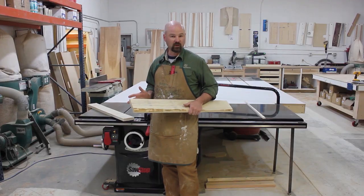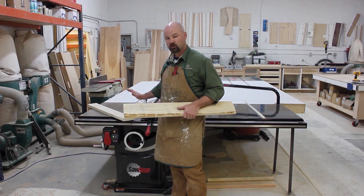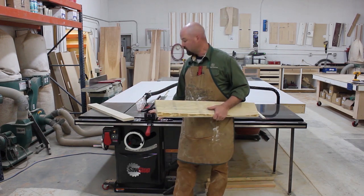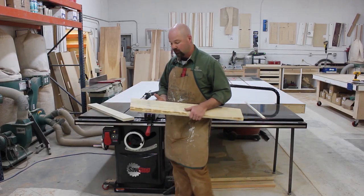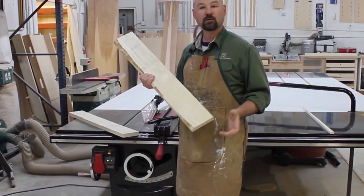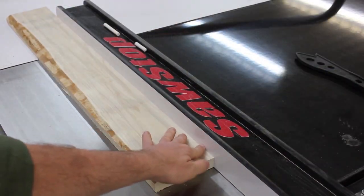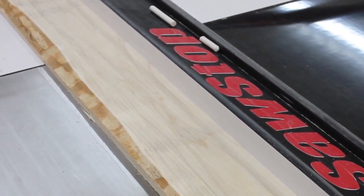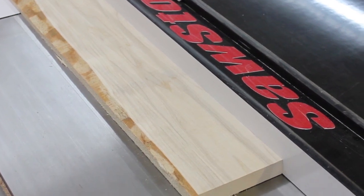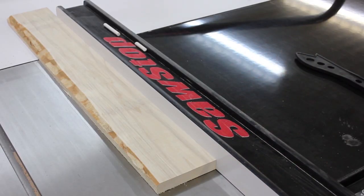Let's take a look at some of the things we need to consider when we're ripping on the SawStop. I've already got a rip blade installed in the saw, and the fence is adjusted and calibrated. Let's take a look at the wood. This is what they would consider S3S lumber, which basically means it's been surfaced on three sides. I've got a flat top, flat bottom face, and one straight edge. That one straight edge is critical when you're ripping on the table saw — we're going to guide this piece along that straight edge. So it's really important that we have at least one straight edge on that board.